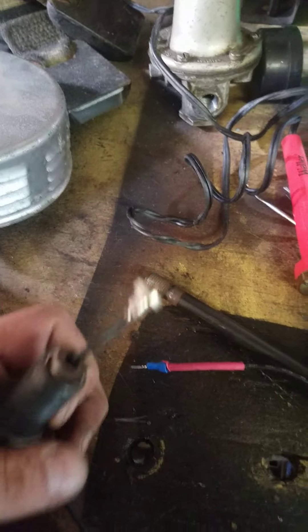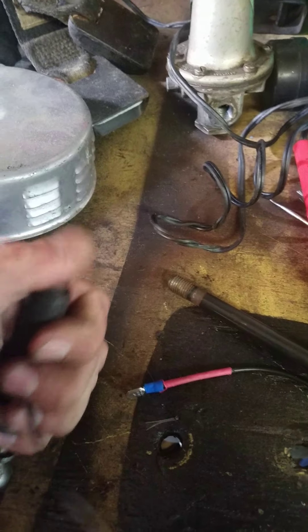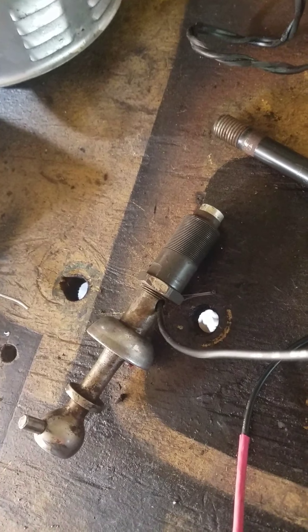Bent it up to fit inside this hole. So once it's in, it'll be working properly. Just a quick video — I hope you guys take something away with this.